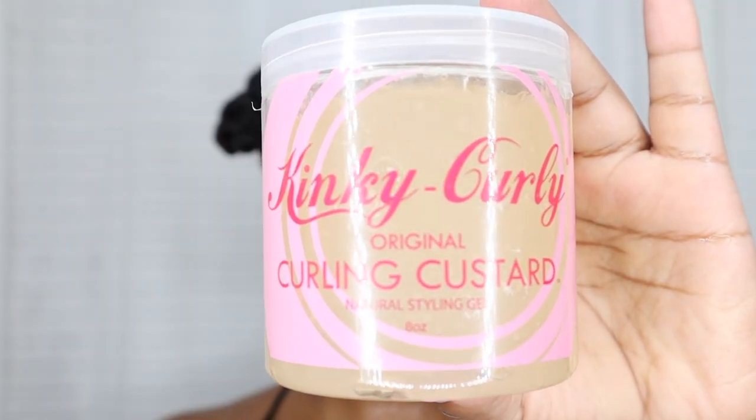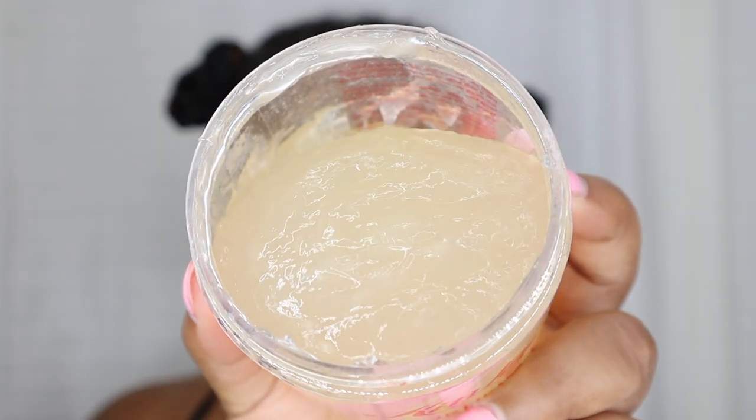After I detangle each section, I clip my hair up to start the styling process. I'll be styling my hair with the Kinky Curly Curling Custard, which is one of my favorite products.